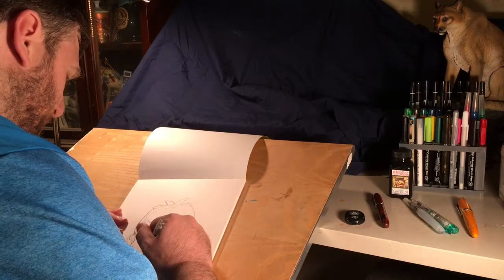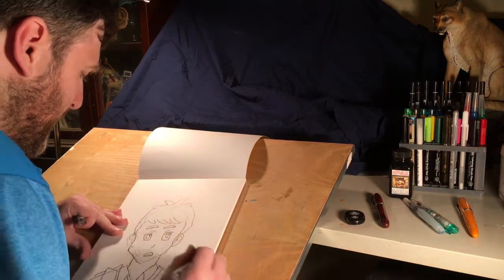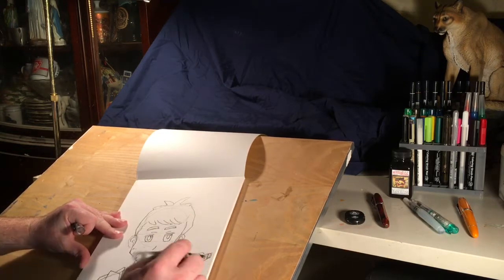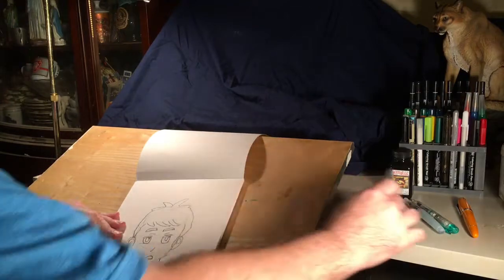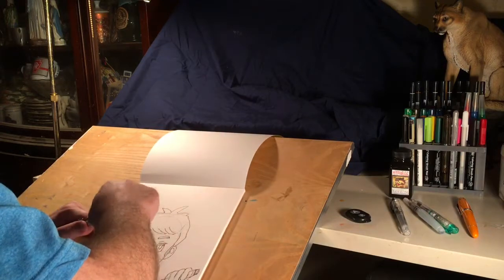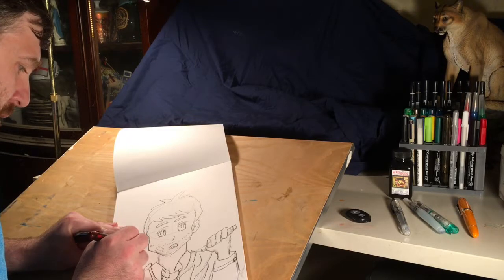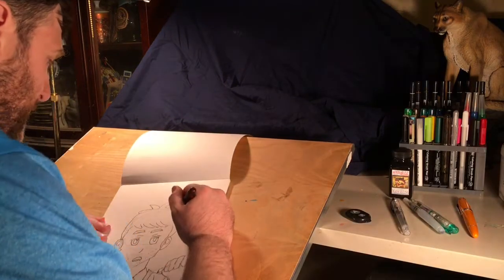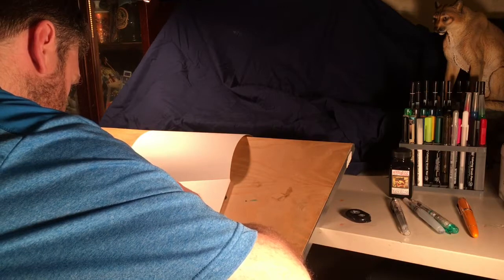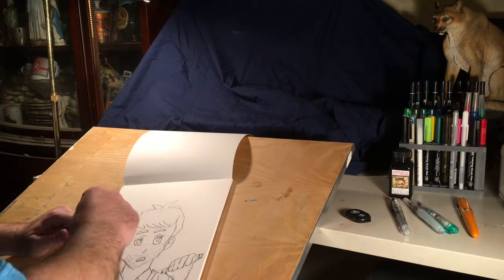If anyone wants to dabble with a fountain pen, the Platinum Preppy 03 nib is pretty decent, especially if you want something really nice like that Pilot Metropolitan. Finishing off one ear and a few more details up here. Alright, there we go — now we are ready to do some ink color work when my other supplies get here.